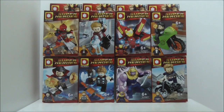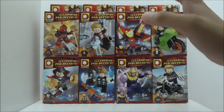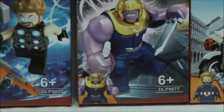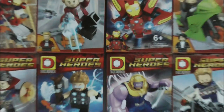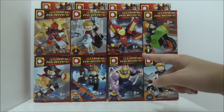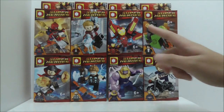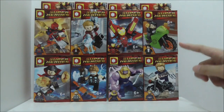Hey guys, here is Stu here to review the Dolopin LeBlake Avengers Infinity War 8-pack minifigs. So these are all of the boxes right here. This set is recommended for ages 6 and up, it is set DLP9077, and you have 8 minifigs — technically 7 minifigs and 1 big figure. You have Iron Spider, Star-Lord, Iron Man, Bruce Banner, Doctor Strange, Thor, Thanos, and Captain America.